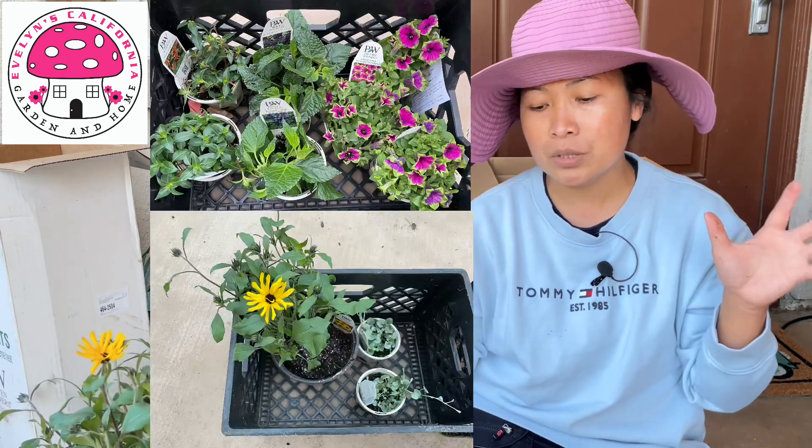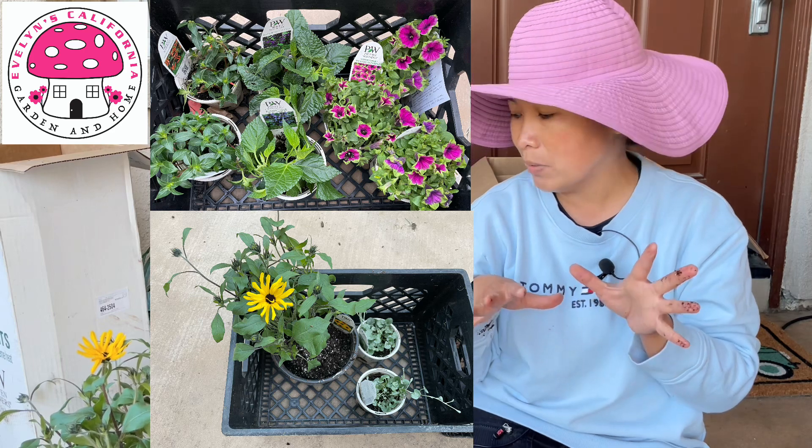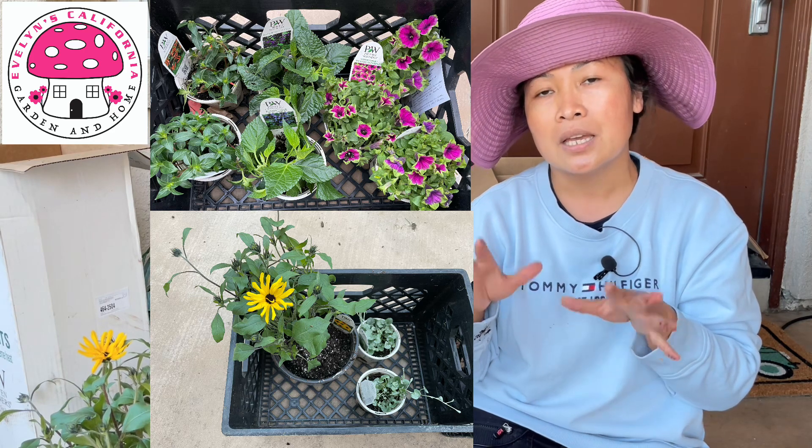I will see you guys on my next video upload. I will put these plants together in probably one or two pots. Also, for those of you who are waiting for my video regarding my camellia — how to plant camellia in pots — I will share that with you guys. I am just waiting for the materials to come. I hope I'll see you guys in my next video upload. I am Evelyn and I'm always thankful for you watching this video. Bye bye!